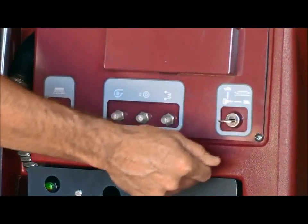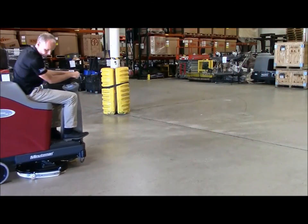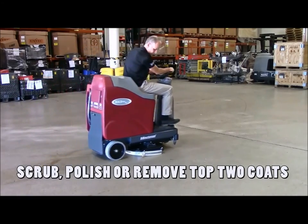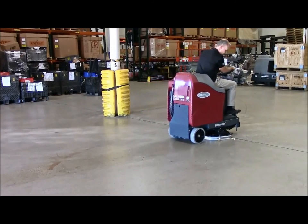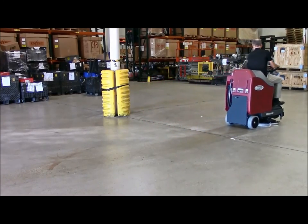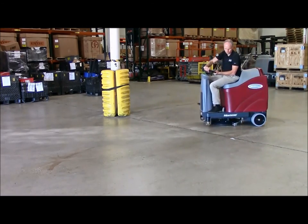Enhance the MaxRide 20 with the integration of Minuteman's optional sport technology. SPORt stands for scrub, polish, or remove top-two coats, and can easily and economically provide cleaning professionals with the means to perform chemical-free surface preparation and/or the removal of floor finish to effectively clean and restore floors.